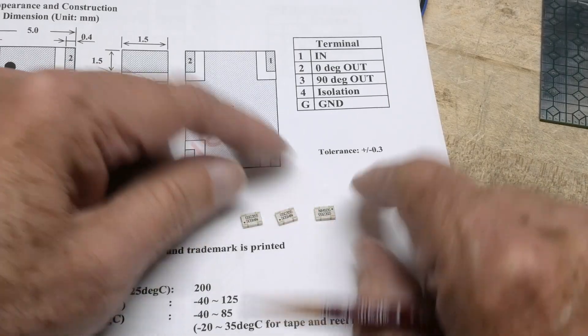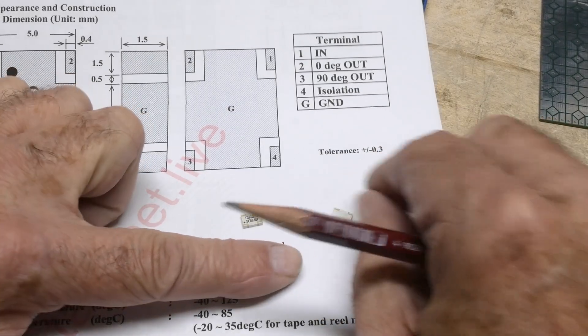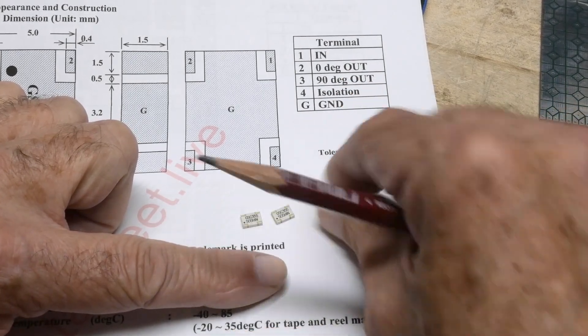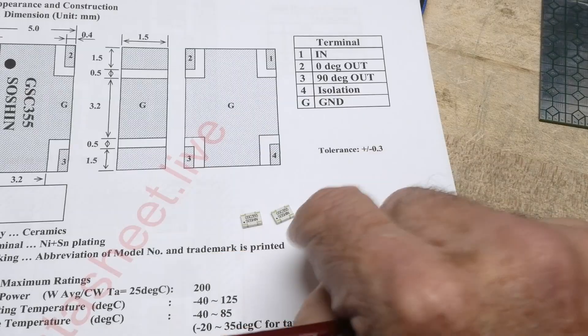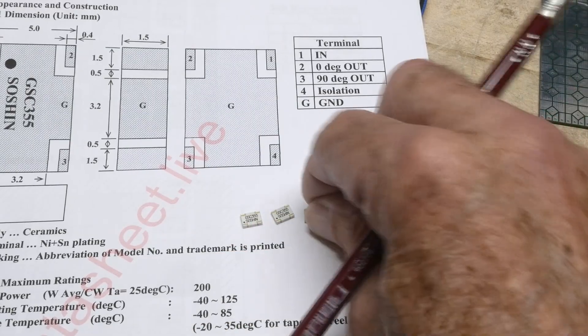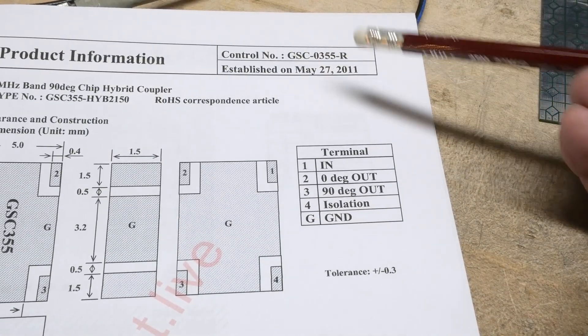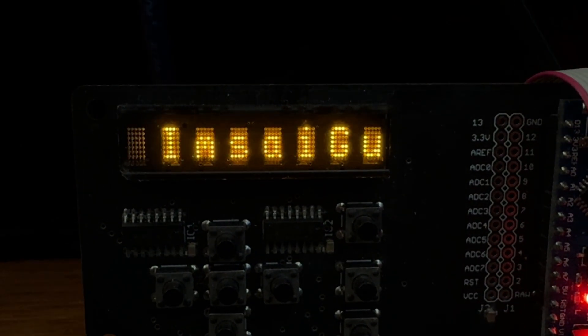Okay, that was chip of the day — these little guys. They be teeny tiny. You can kind of use them upside down, but the printing would get in the way and wouldn't make solder contact if you tried to solder from the top. So they need to go print-side up. Anyway, that was a GSC-0355. Thank you.